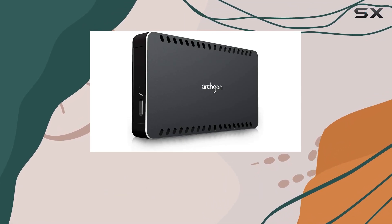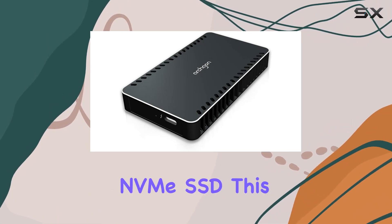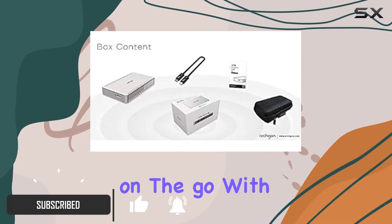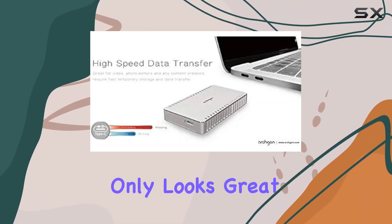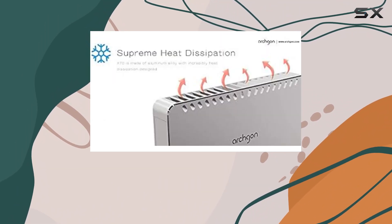Today we're taking an in-depth look at the Archgon X70, a 480GB Thunderbolt 3 certified aluminum external NVMe SSD. This compact and lightweight device is designed for those who need fast and reliable storage on the go. With its sleek aluminum construction, the X70 not only looks great but also offers excellent heat dissipation, ensuring your SSD stays cool and performs optimally even under heavy use.